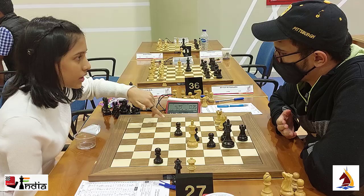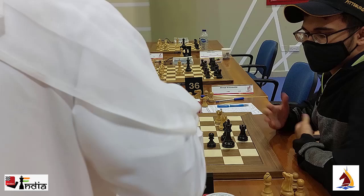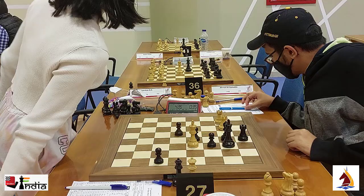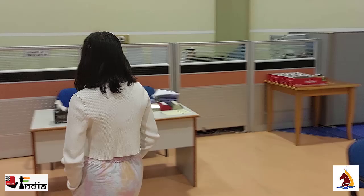After a minute of thought, Divya tells her opponent that she's going to play rook b3 and it's a three-fold repetition. Aditya says she can call the arbiter. Divya calls the arbiter and tells him she's going to play rook b3. The arbiter asks Aditya if he agrees to a draw. Aditya says he thinks they'll have to check it on the computer, so rook b3 is written down on the score sheet.